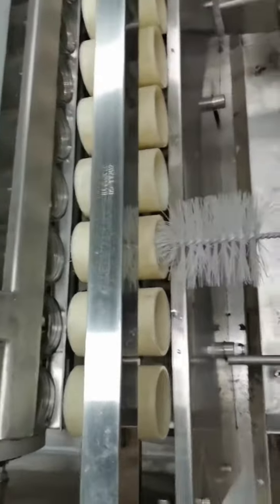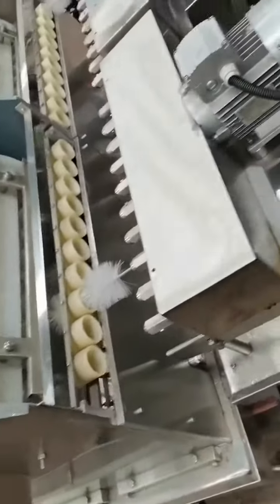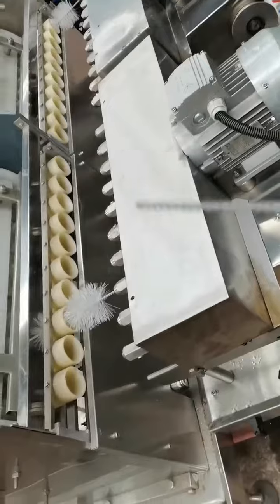Now let us show you the inside brushing machine. This is a whole machine with 20 brushes.